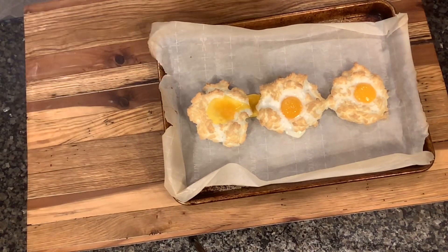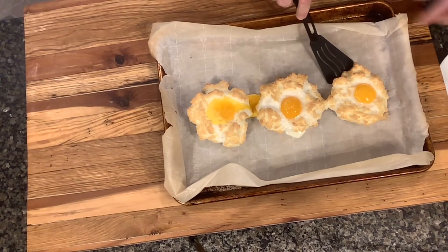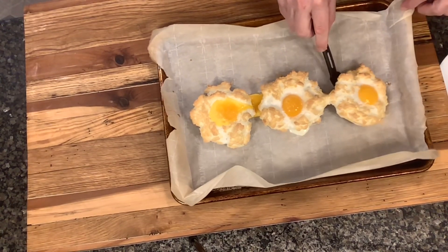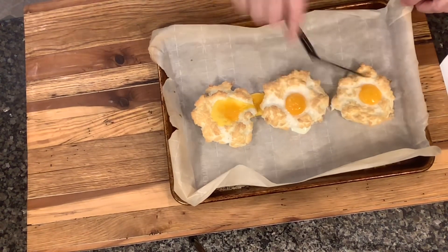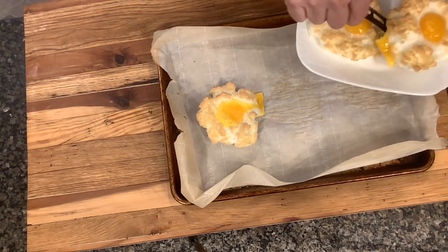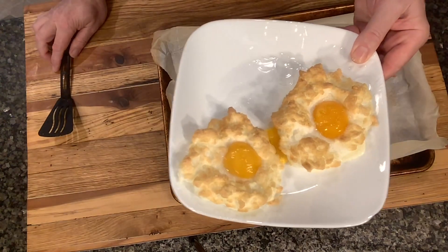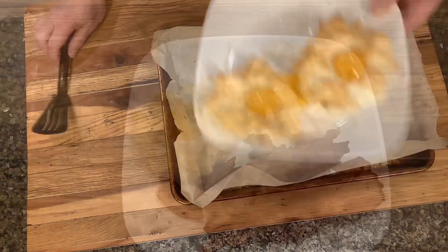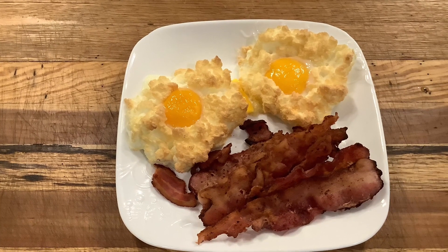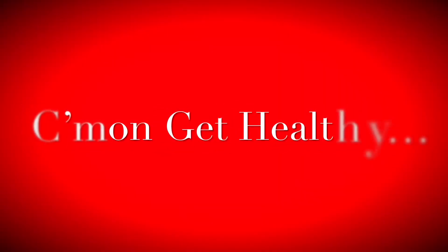Once they come out of the oven, just take a spatula and dish them up, then pair them with whatever food you want. Heat them up and enjoy — yeah, that's not your grandma's meringue! I hope one or more of these five different ways to cook eggs helps you get out of an egg rut, or just up your egg game, or maybe give you a little bit of variety. Thanks for watching and hope to see you next time.